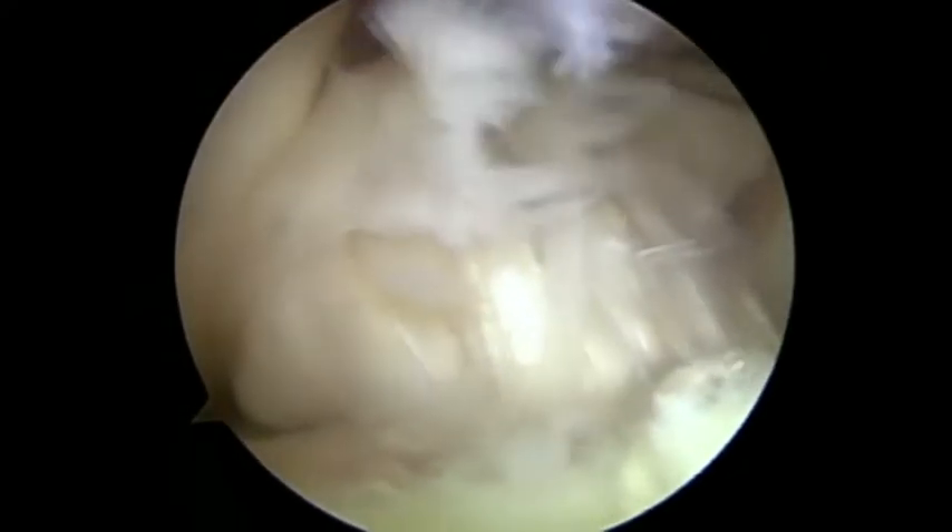This is a probe into the lateral compartment demonstrating engorgement of the anterior cruciate ligament with mucoid degenerate change within the fibres, causing the ligament to fill out of the femoral notch and spill into the lateral compartment.